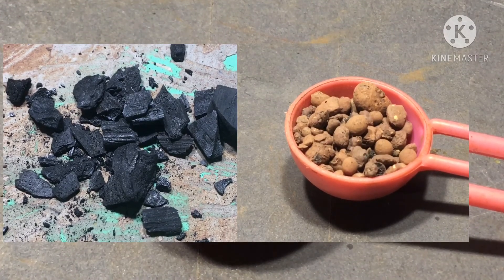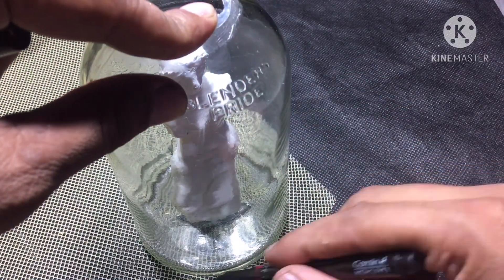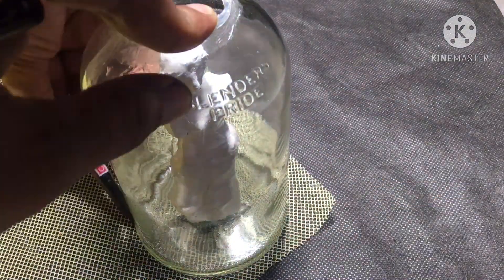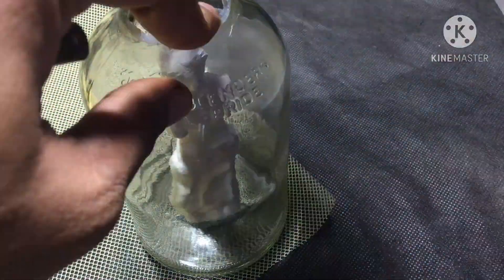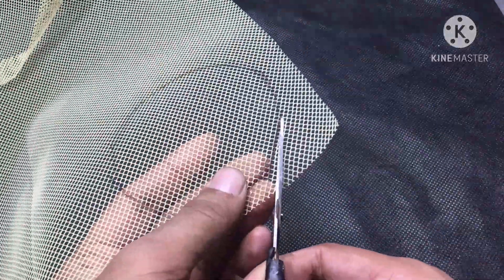For the false bottom I'll be using a mixture of charcoal and LECA clay balls. Now I'll show you how to prepare the mosquito mesh for this project — just mark the outline of the bottle's round shape onto the mosquito mesh and cut it properly.